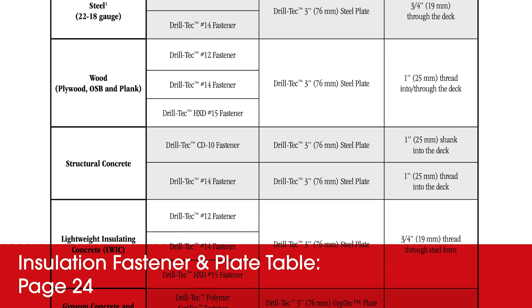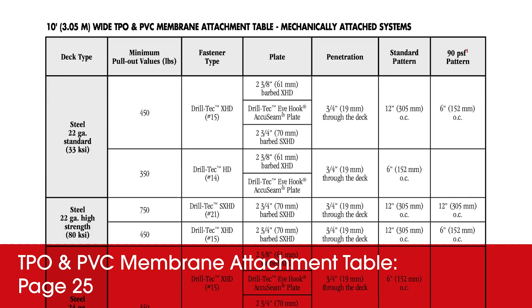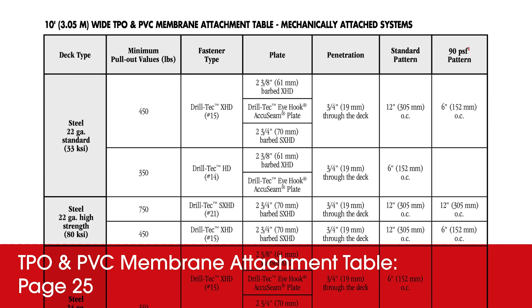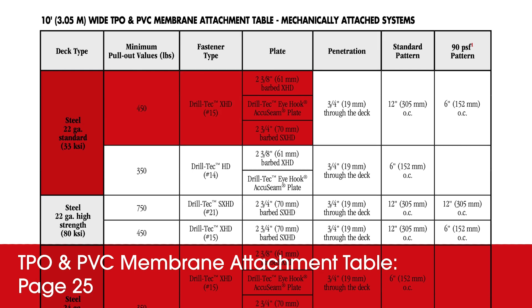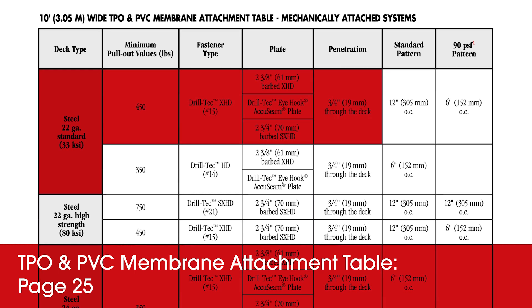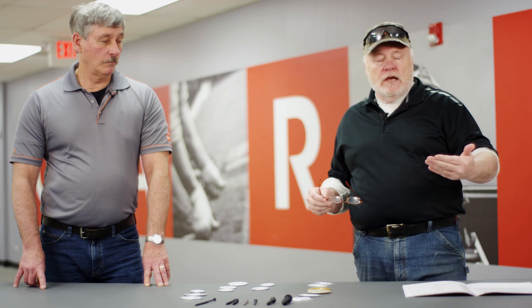When we get to the deck, we will go over here and use one of these rows. So lock into a row based on your deck — read what it is — it'll tell you the size of the plate, size of the fastener, and the depth at which it needs to be set.